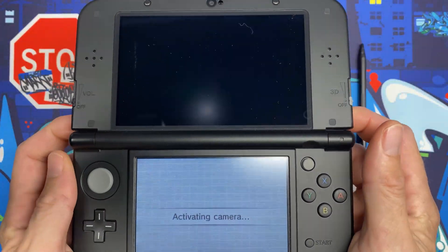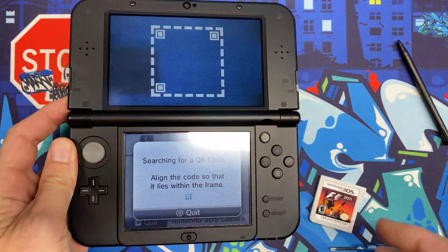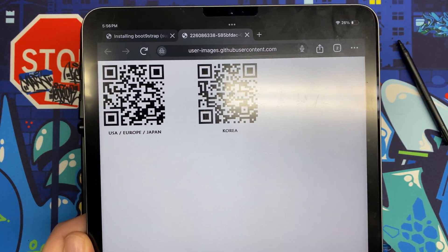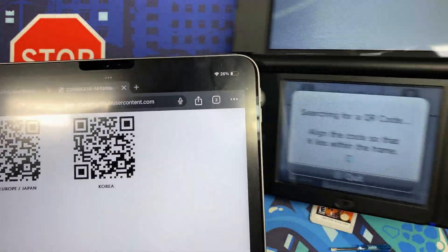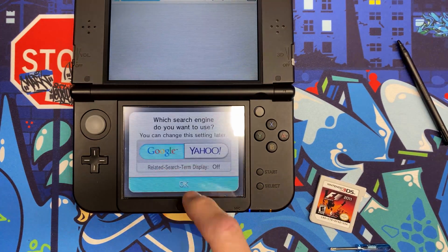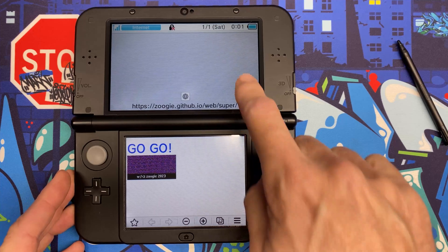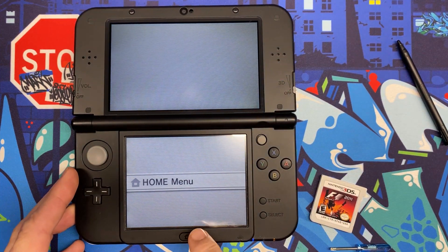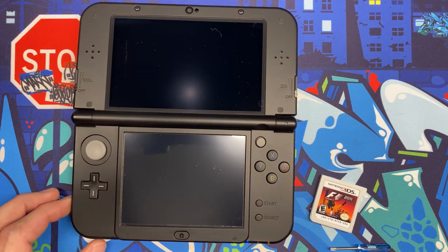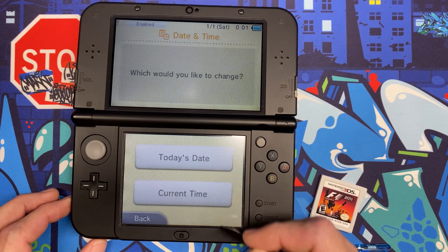Flip it over and boot up the console. Press the left and right buttons at the same time and tap the QR scan button. On the 3ds.hacks.guide website, click to get the QR code and scan the one for USA. Hit OK and launch the internet browser. Make sure your date and time are current — mine wasn't, so I went to Settings, Other Settings, Date and Time, and set the correct date and time.